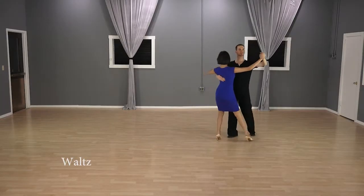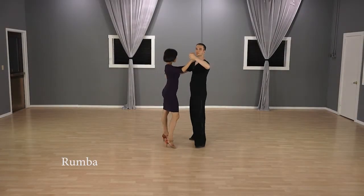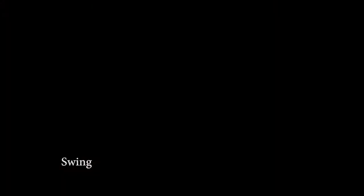No longer will you be looking at other people having fun out there while you're sitting there uncomfortably. You'll be able to get out on the floor and have the time of your life. You will learn the basics of three ballroom dances: the waltz, rumba, and swing.